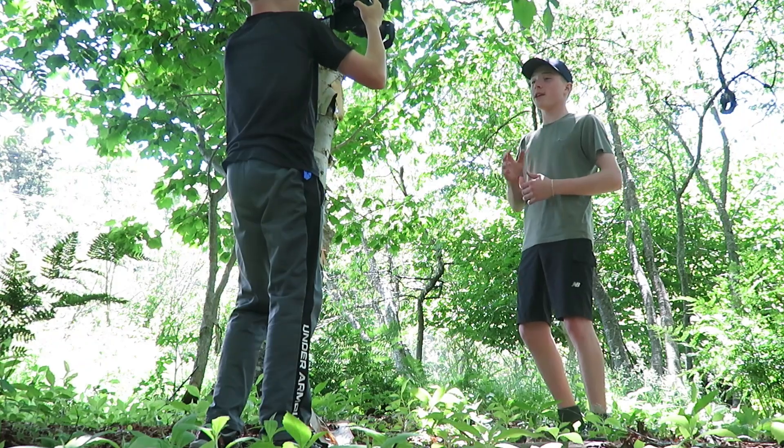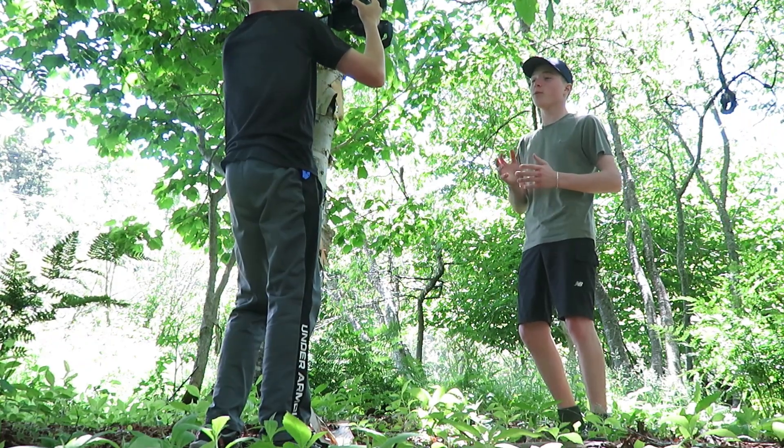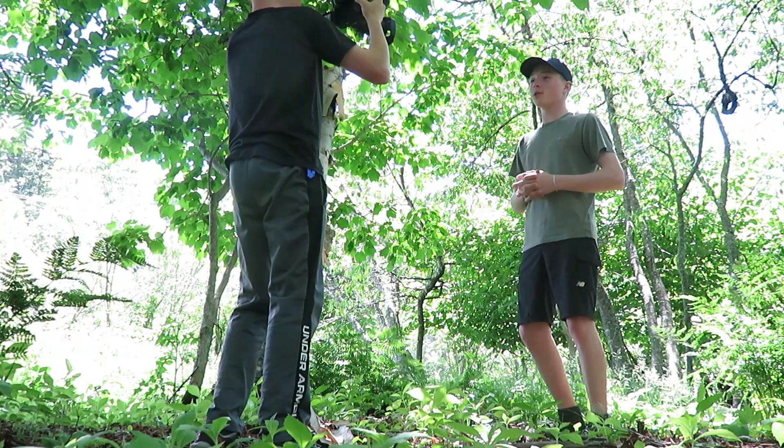Welcome back to Squirrel Pursuit Outdoors. Today we're here out in the woods at our house and we're going to give another shot at making a survival shelter and seeing if we can hopefully sleep in it at night. If you watched our previous survival shelter challenge, it did not go well. So hopefully this time we'll do it right and we have a good area picked out here.